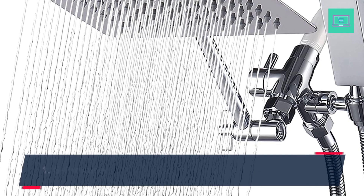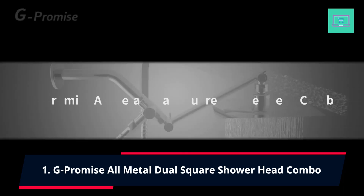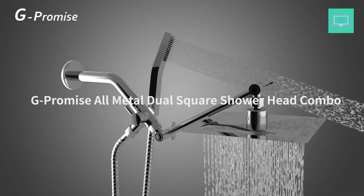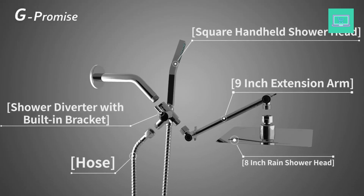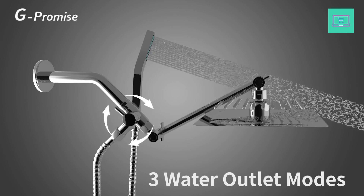Number 1: G-Promise All-Metal Dual Square Showerhead Combo. The Metal Rain Showerhead and Square Design Rain Showerhead Enhance Shower Wand are made from stainless steel and brass. Metal construction is more durable than plastic and provides a longer service life.